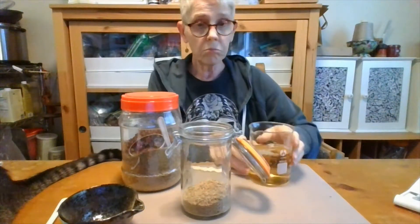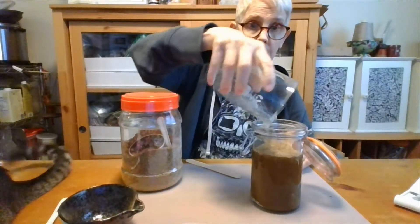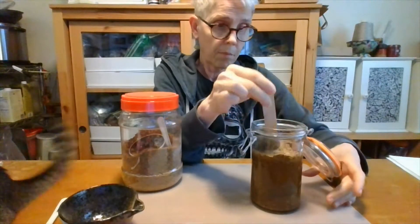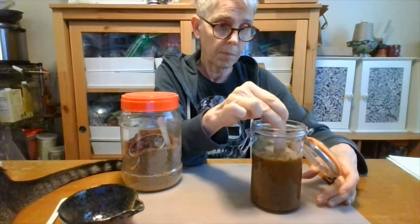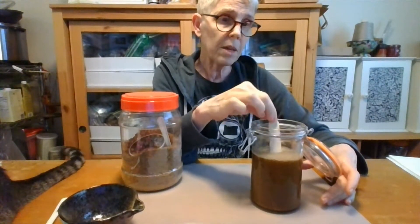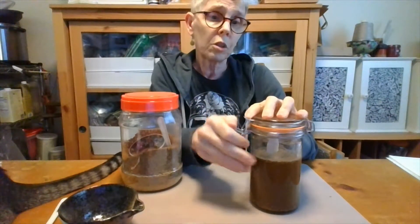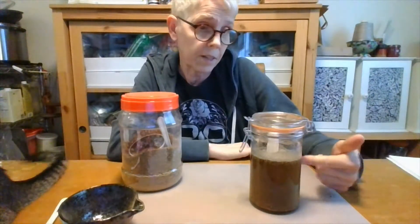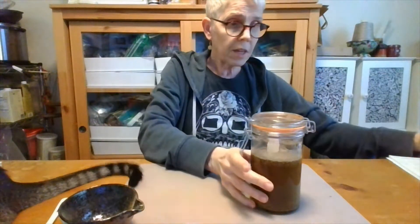Of course, anytime they say vinegar in a Chinese medicine recipe, it means rice vinegar. So you just pour it in and give it a stir. I'm going to agitate it maybe a couple times a day and let it sit for probably two days, so the vinegar can hopefully absorb a good portion of the herbs.